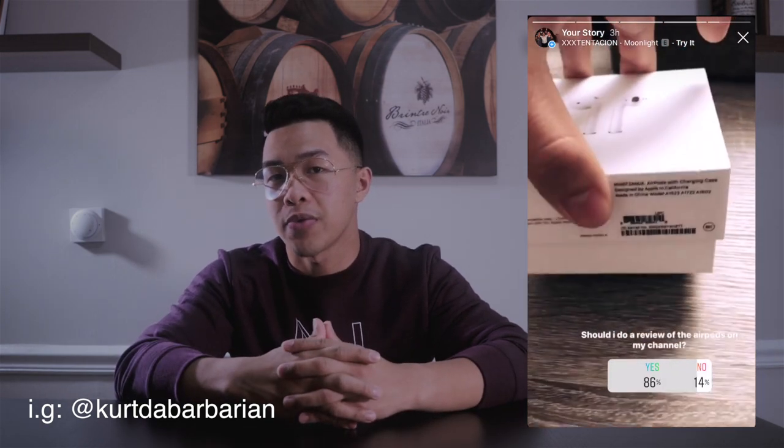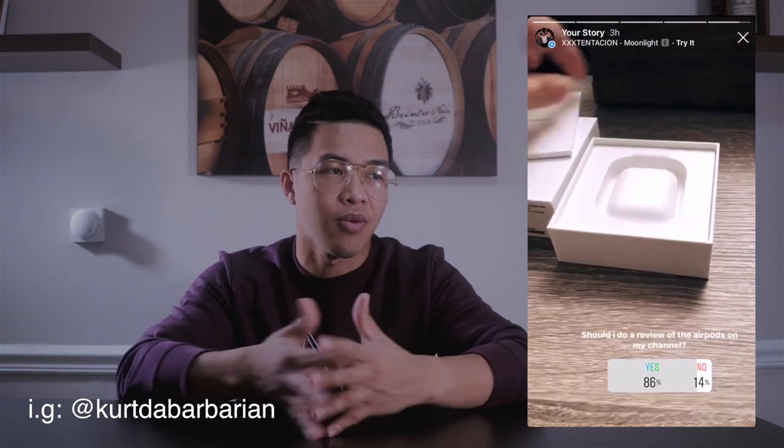What is up, you guys, welcome back to another video — it's your homie Kurt. Not too long ago I posted a poll on whether I should do an unboxing or a review about the AirPods, because I recently purchased a new one. The reason I bought a new one is my old AirPod got stolen at the gym, so there's nothing I can do about it — it's more my fault than the device's, so I wouldn't put that as a review.